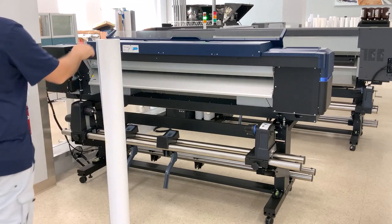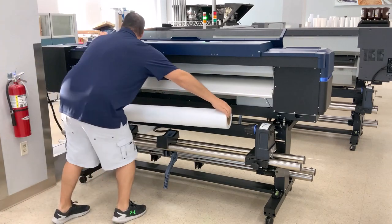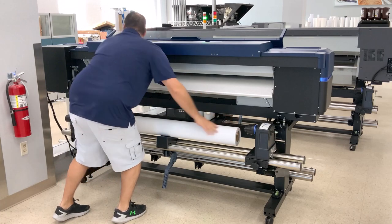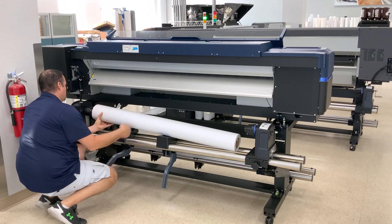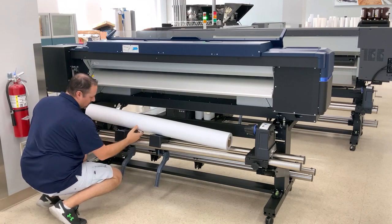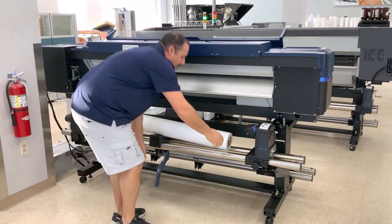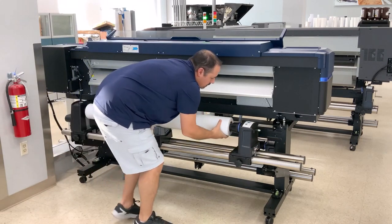To load the Epson SureColor S8600, begin by setting the roll onto the printer with the material coming off the top side facing the printer. Bottom side printed material will be loaded opposite with the media facing away from the printer. Simply place the roll on the tray and then use the media support levers to help guide the material onto the core holder. Make sure that the material is snug under the core holder, then move to the other side and repeat the process.